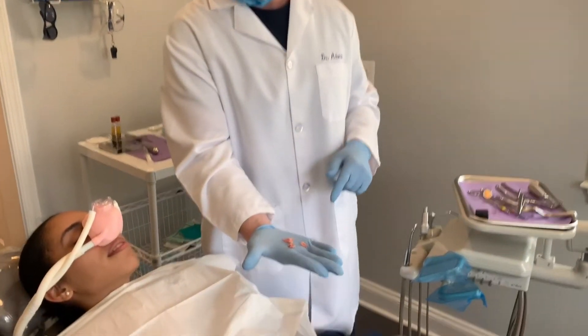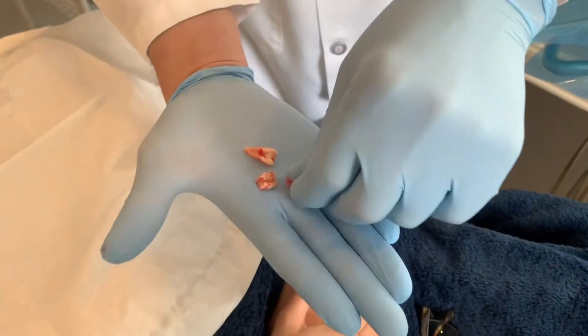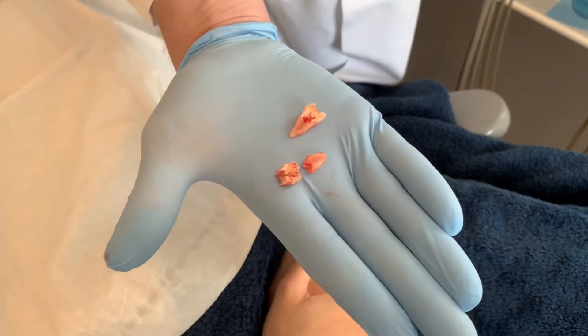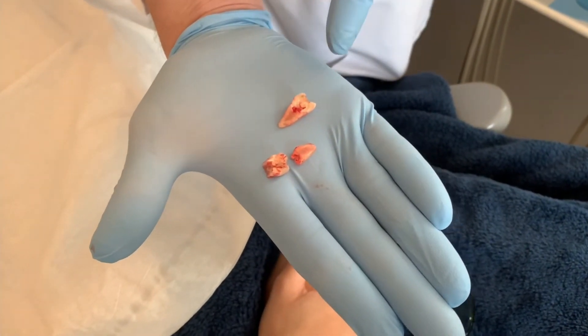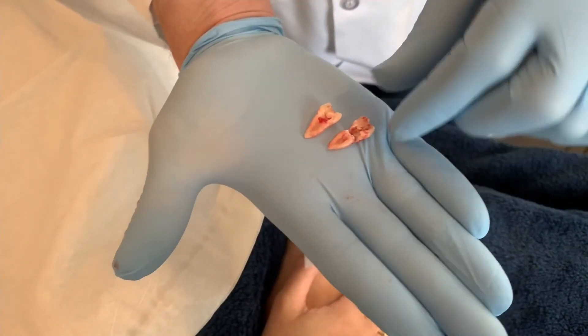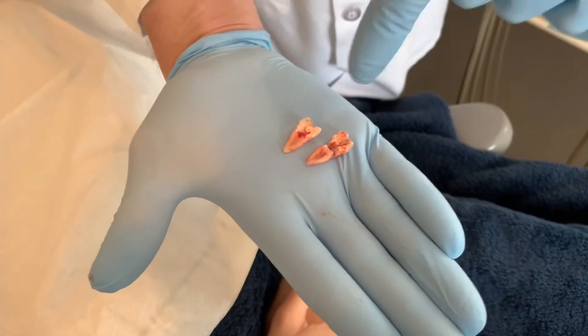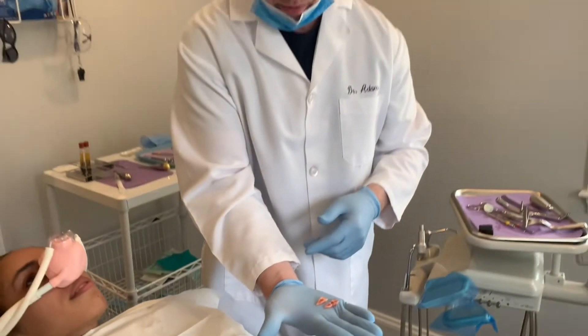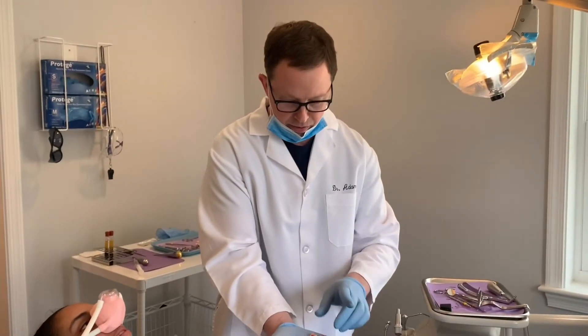At this point, we've actually gotten the tooth out. As you can see, this root came out very cleanly in one piece. We did a really good job of just separating it right down the middle. This is the actual other root, and in the process of extraction, the crown separated from the root. It was pretty smooth — I think it took us maybe three or four minutes to get this tooth out.